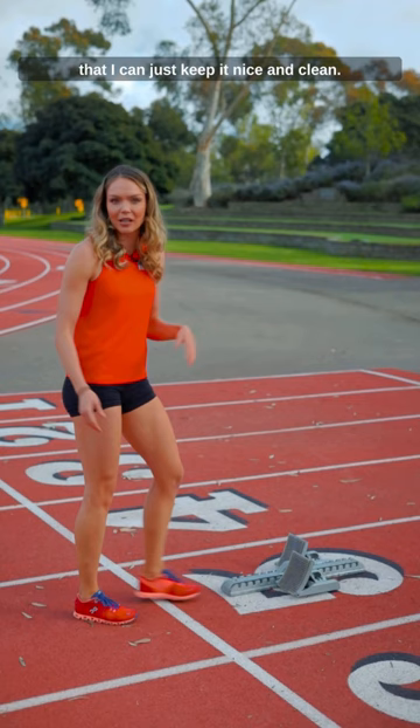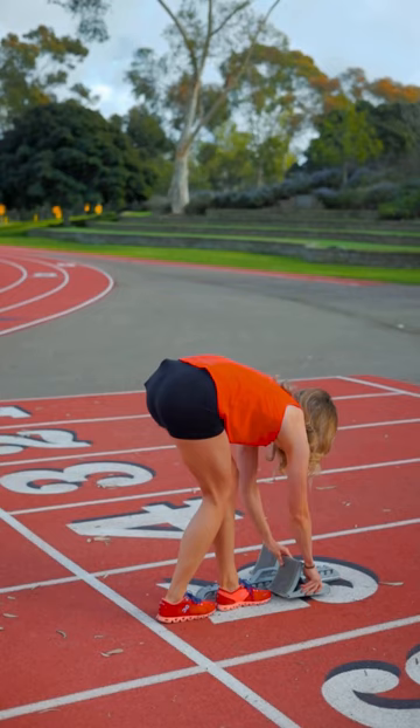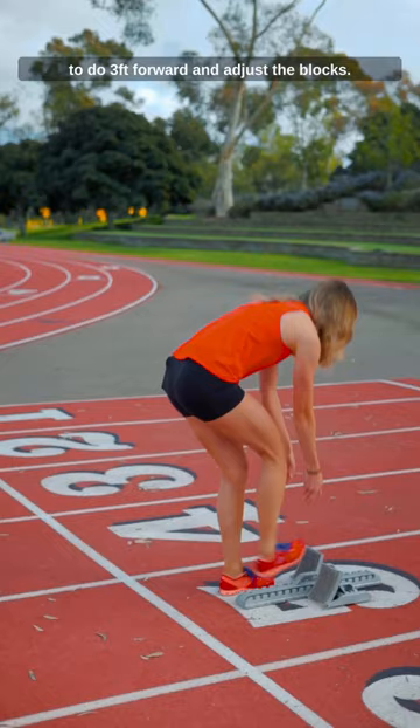I'm going to take two feet forward and adjust the blocks, and then on the other side I'm going to do three feet forward and adjust the blocks. Go ahead and get into them and make sure that you feel nice and comfortable, and adjust accordingly.